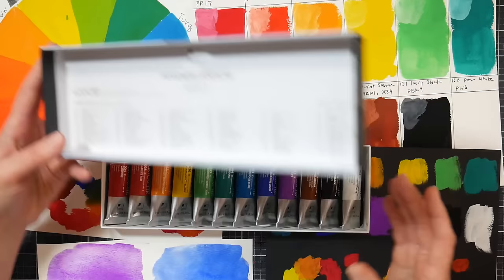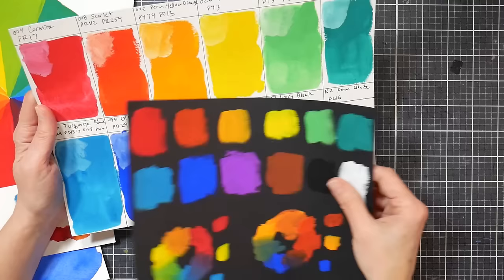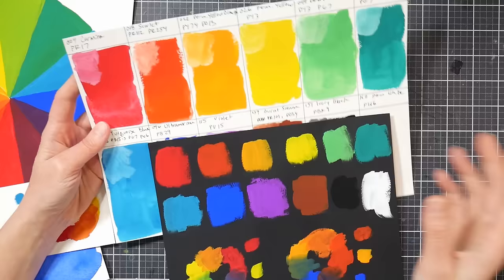I'm gonna set these out of the way and we're gonna look at the swatches I've made. I've got all kinds of stuff going on at my table. I decided to swatch this out on watercolor paper and also on black paper rather than just doing a stripe and swatching over it. I probably should have done the stripe too, but I'd already started it — this way we can see what it looks like on black paper and on white paper.